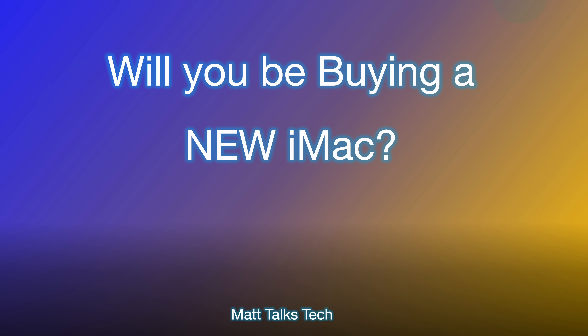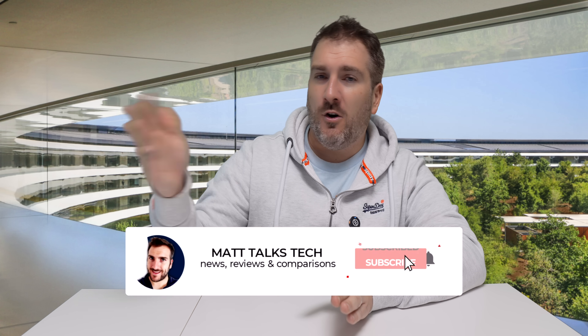The big differences are the M4 chip itself and the Wi-Fi upgrade — that's really it. Personally, if you already have one of the newer-design iMacs, there may not be much point in upgrading unless you need more RAM. However, going from an M1 iMac to the M4 with 16GB RAM would be a significant improvement.